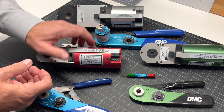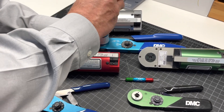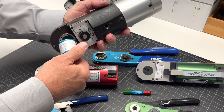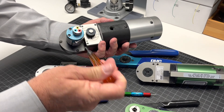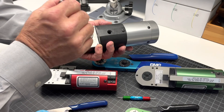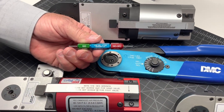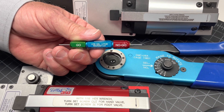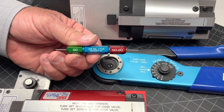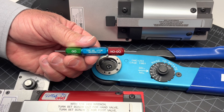The same would apply with the AF-8, in that the turret can simply be removed from the hand tool and installed on the pneumatic tool. Because of the similarities between the WA-22 and the WA-27F, they can both use the same G125 go/no-go gauge for checking calibration on both of these pneumatic tools.